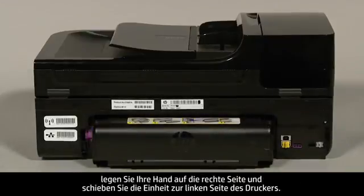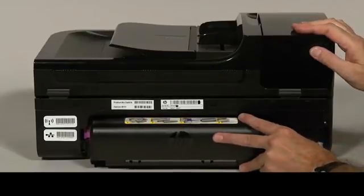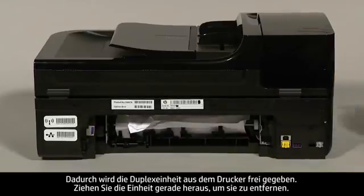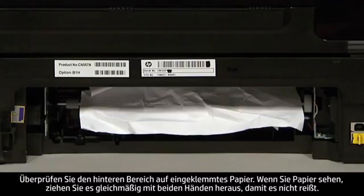If you have a duplexer, place your hand on the right side and push towards the left side of the printer. This will disengage the duplexer from the printer. Pull straight out to remove it. Check the rear area for jammed paper.